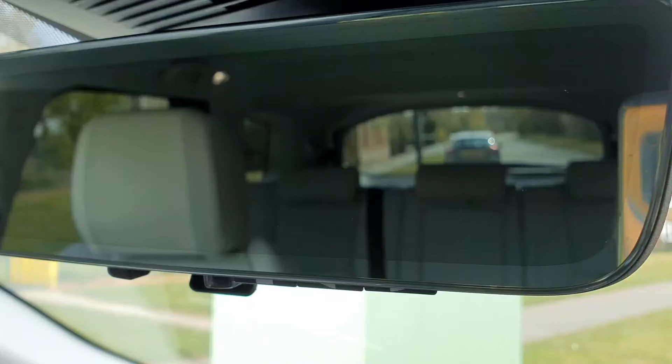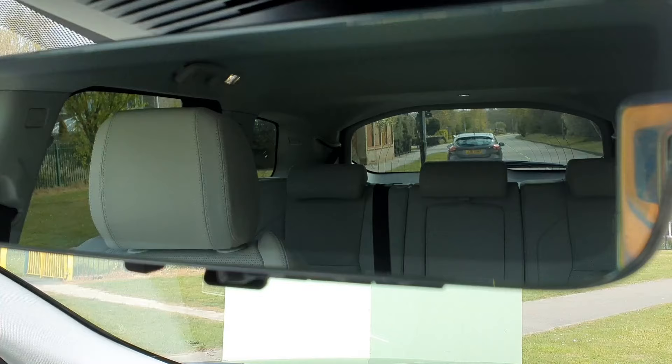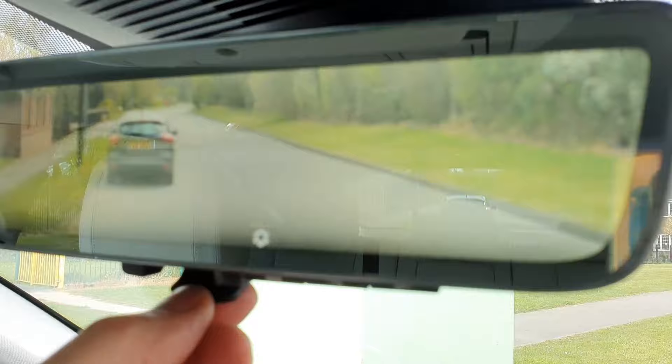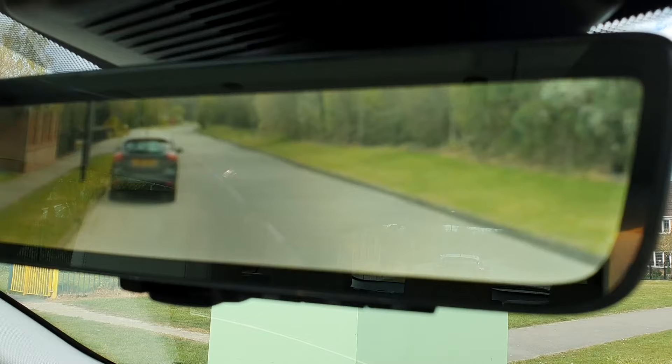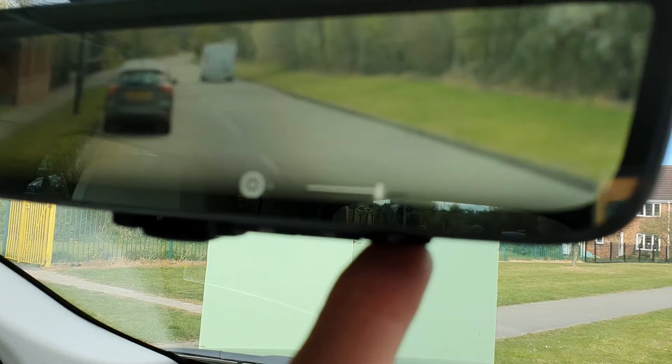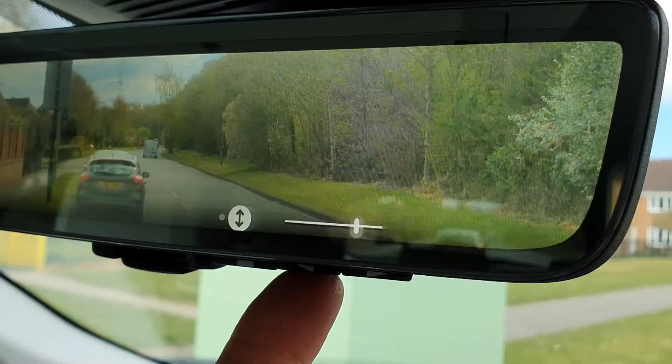My Discovery Sport, being the HSE model, is fitted with a ClearView mirror. That is the normal view out of a rear view mirror. But if you have lots of bags in the back blocking your view, all you need to do is pull the mirror forward and it turns into an actual camera view mounted on the back of the car so you can see behind. Not only that, you also get a couple of functions — you can alter the brightness of the picture and move it up and down a little bit. Very clever.